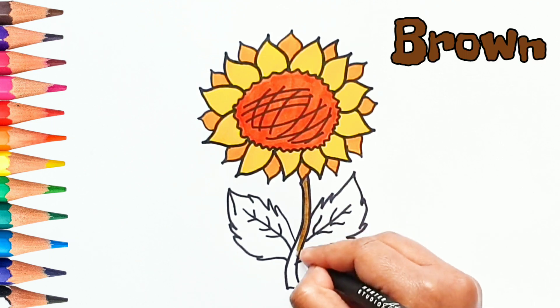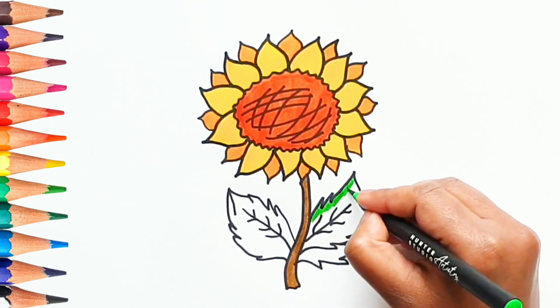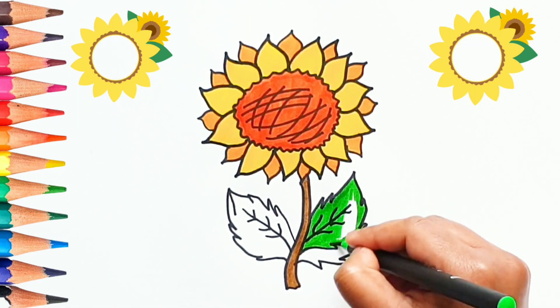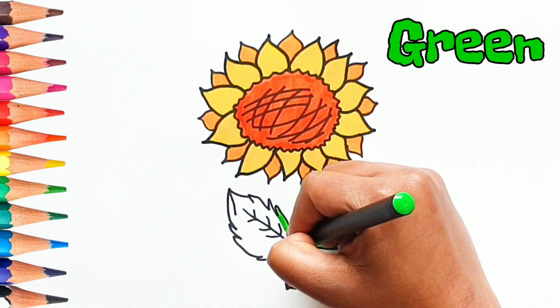Let's put brown color in the stem. Can you guess the color we are putting in the leaves? Correct! This is Green color.